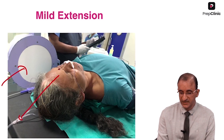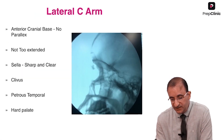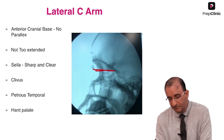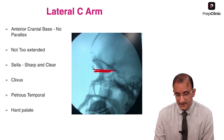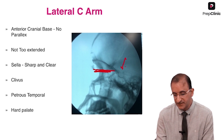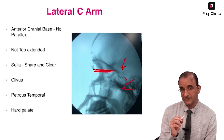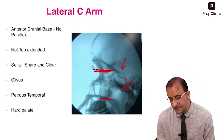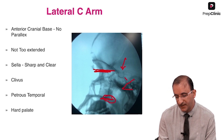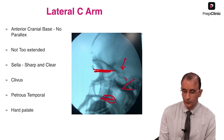We have the SIAM here — a lateral SIAM, which I prefer. What I try to do is make the anterior cranial base as flat as possible. The sella should be sharp and clear, and then the clivus and the petrous temporal bone. I also want to see the hard palate because the posterior one-third gives you the right axis to the foramen ovale.